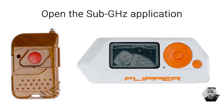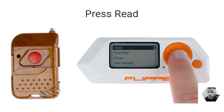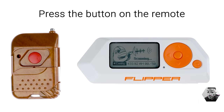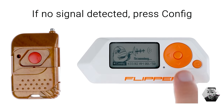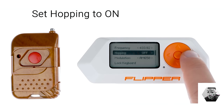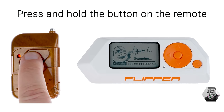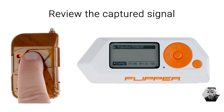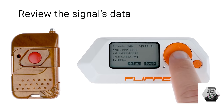By analyzing such signals we can understand how data is encoded and transmitted in these systems. Furthermore, the Flipper Zero can scrutinize the finer details of signal timing and frequency shift keying, or FSK, which is another method of digital signal modulation. FSK involves changing the frequency of a carrier signal to represent data, and understanding this is crucial for anyone delving into wireless communication.